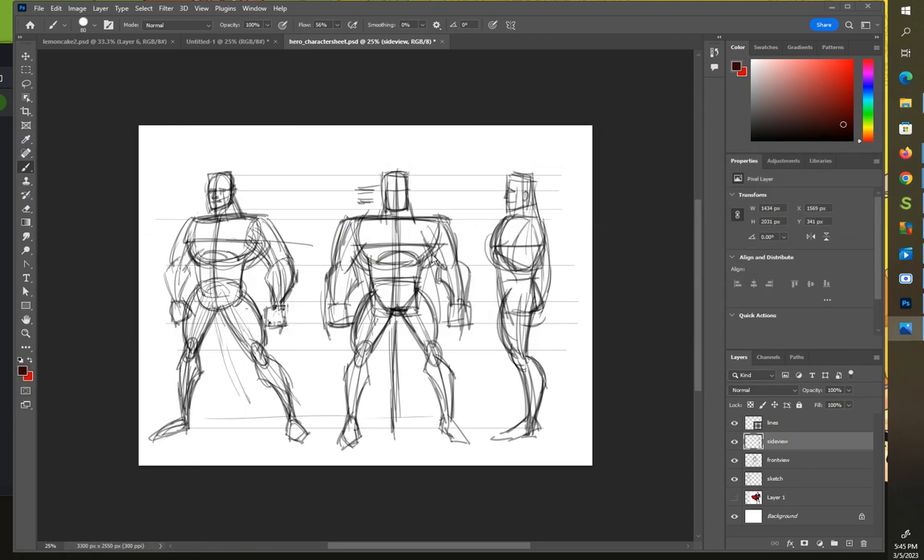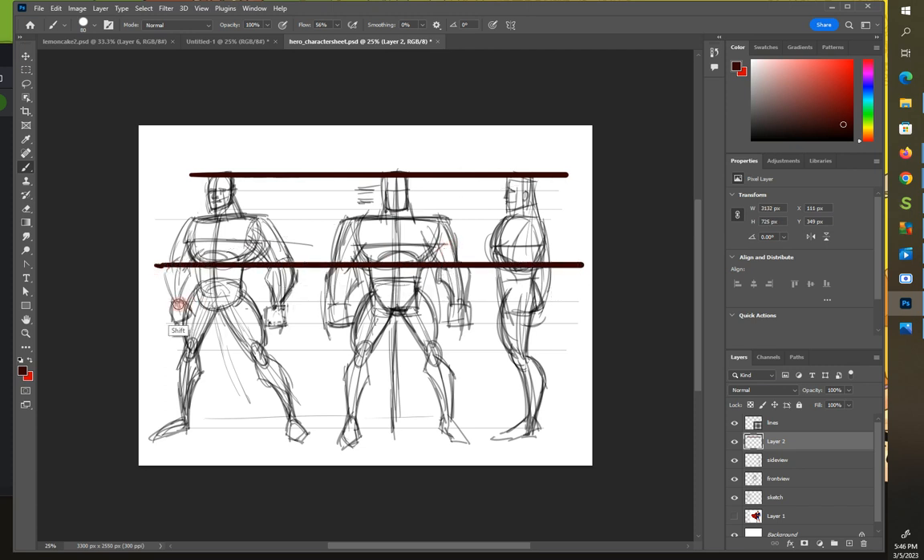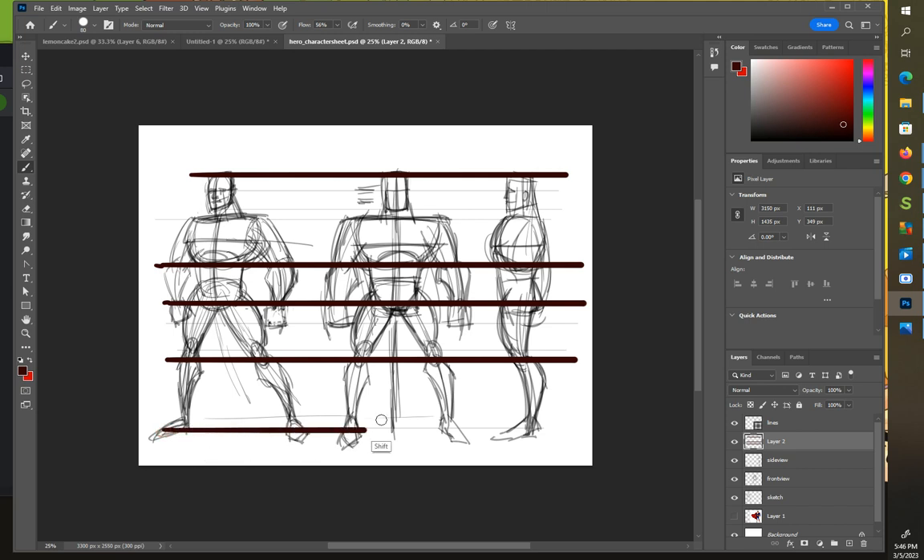One key thing I did was use different layers. In Photoshop with the brush tool, if I hold Shift I can simply draw straight across to create guidelines. Holding Shift will do that. I'm drawing these guidelines across — just be careful to draw before you press Shift, or it will make a line from the last point you were at.